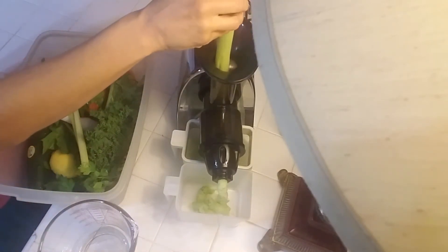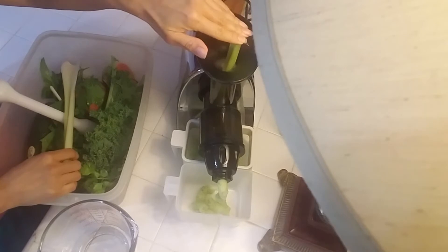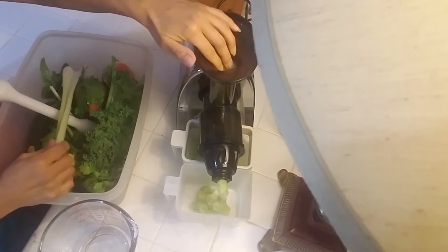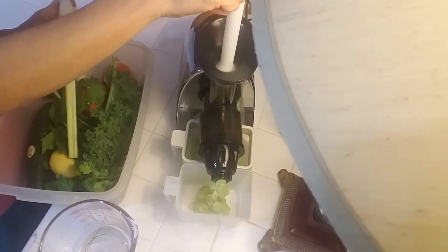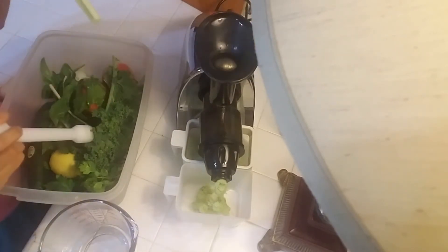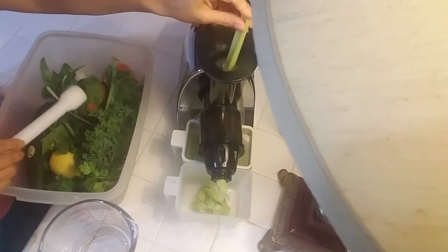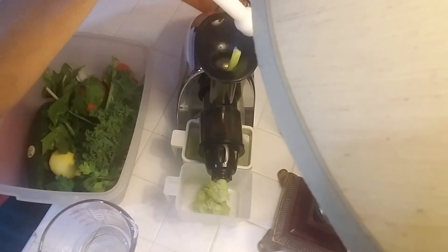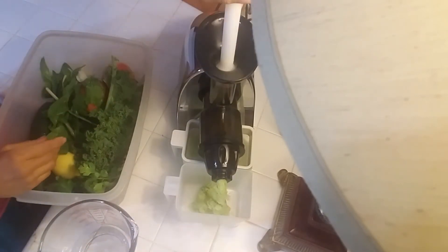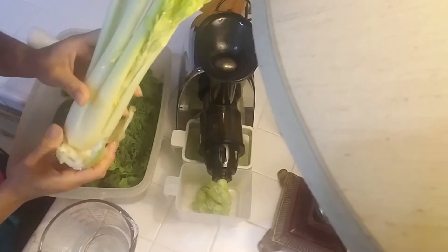I've used a lot of different juicers — I've had the Jack LaLanne Juice Man, Breville, Omega, and now my Tribest slow-type juicer. This is the first slow-type juicer I've had and I love it. I can definitely taste a difference in the juice, and I can see a difference — the colors look more vibrant from this juicer.